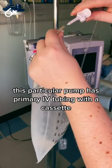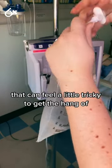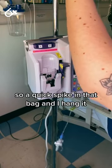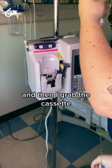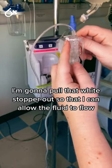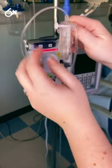This particular pump has primary IV tubing with a cassette that can feel a little tricky to get the hang of. So a quick spike in that bag and I hang it, and then I grab the cassette. I'm going to pull that white stopper out so that I can allow the fluid to flow.